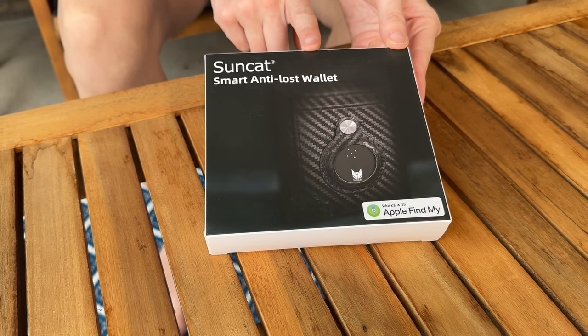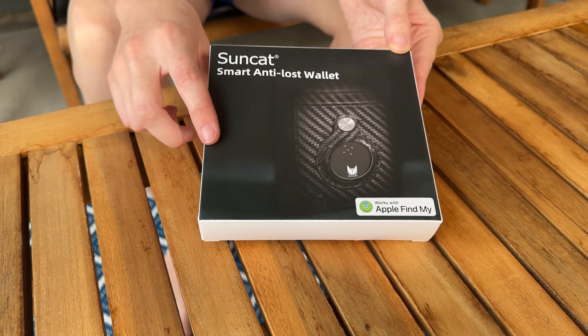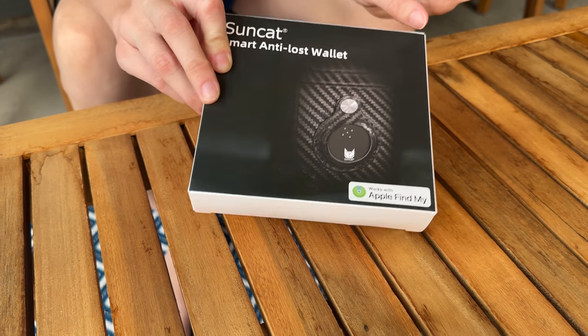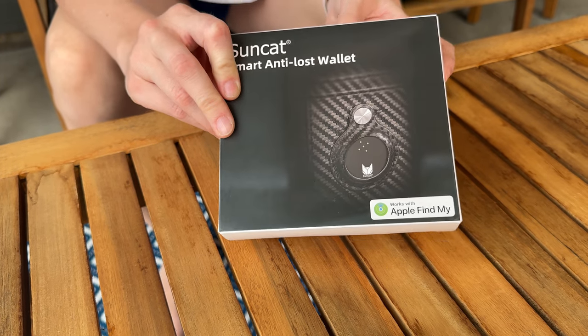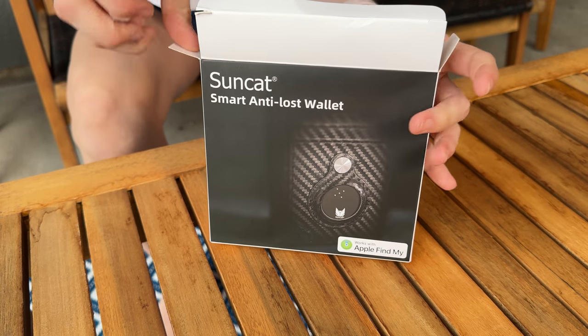Let's unbox this wallet together. It works with the Apple Find My app, which means that if you're the kind of person that loses your wallet all the time, this is a great thing for you or a really great gift. So let's pop it open and see what's inside.